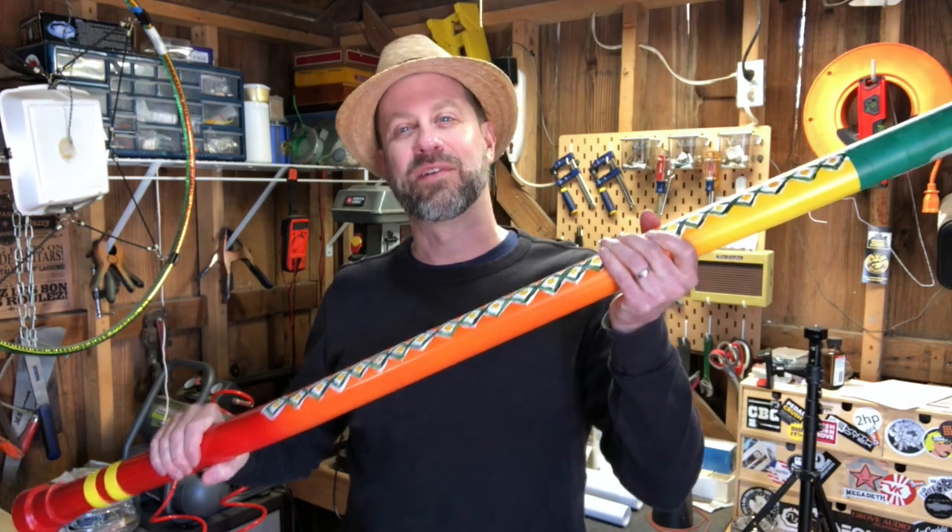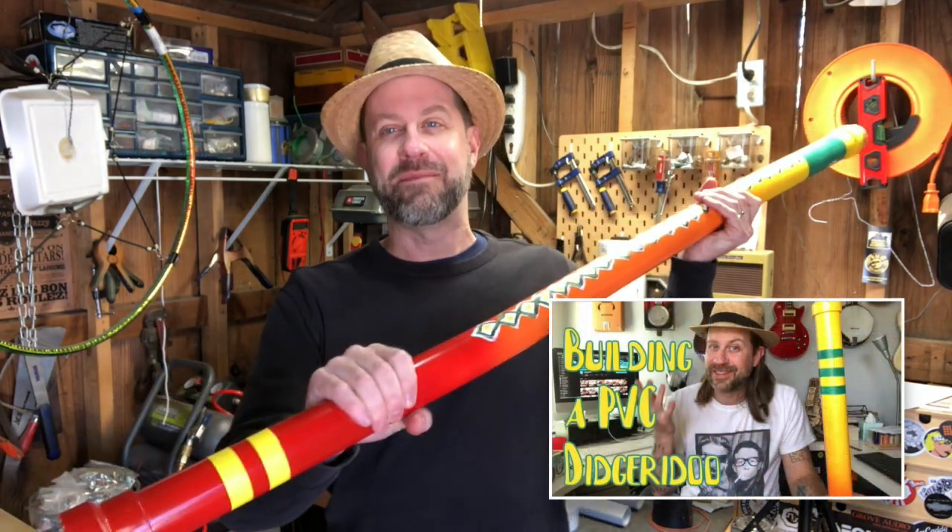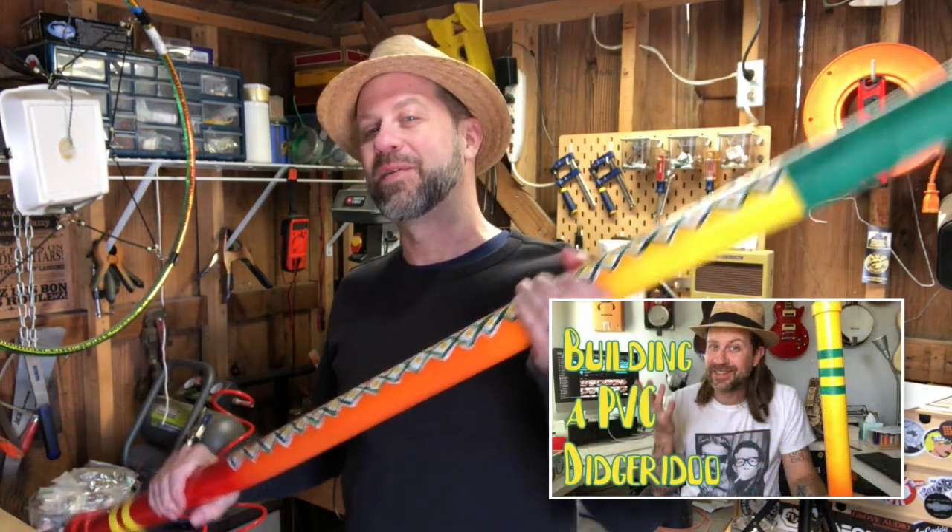Now, if that sounds familiar to you, it's because I did a video about that a while back, and I'll go ahead and link that in the description for you. But here is that PVC didgeridoo that I built. And that video has actually been pretty popular — a lot of comments, a lot of likes on that. So thank you for that.